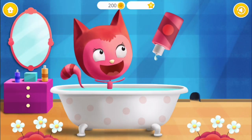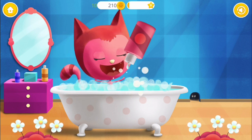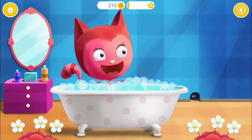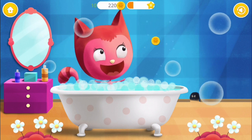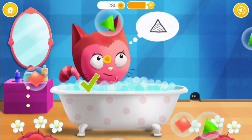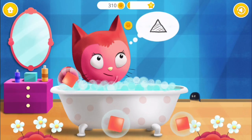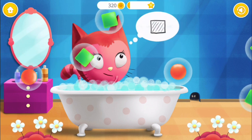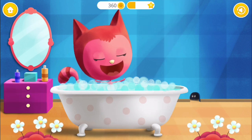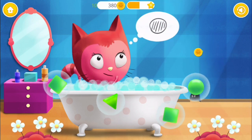Kitty needs to take a bath. Pour some bath foam. Pop the bubbles with the triangle. Triangle, triangle, triangle, triangle, triangle. Pop the bubbles with the square. Square, square, square, square, square. Yay! Excellent! It's getting harder! Pop the bubbles with the circle. Circle, circle, circle, circle.